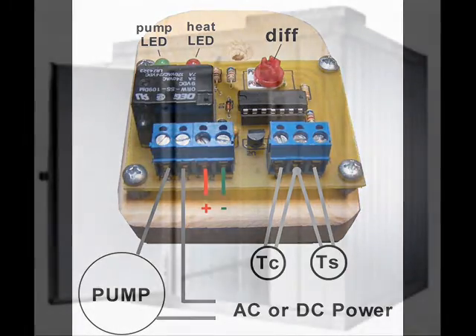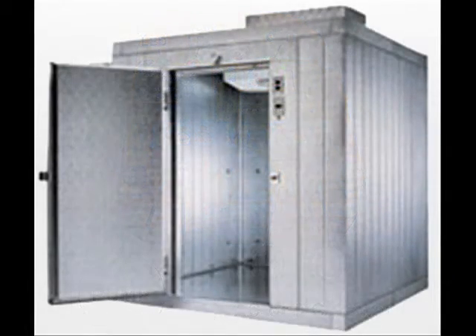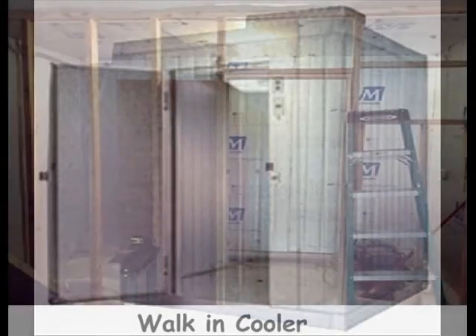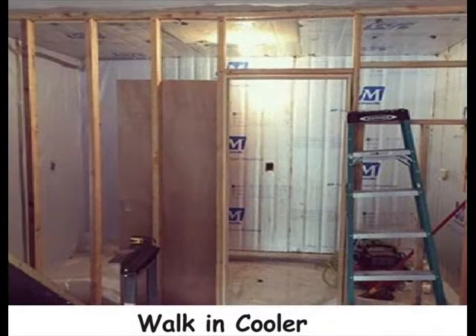You are probably wondering what this has to do with automating the process of cooling a walk-in cooler. As you probably know, commercial walk-in coolers are very expensive. For this reason, farmers and restaurant owners are building their own walk-in coolers with 2x3s, solid insulation, and an air conditioner.